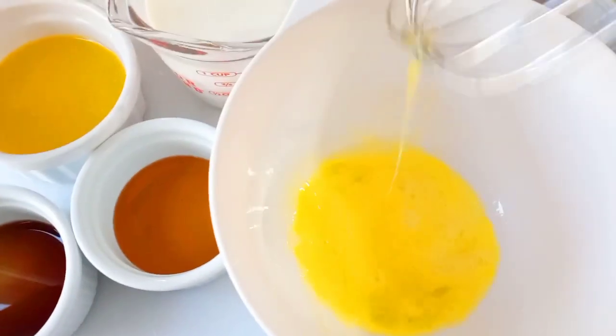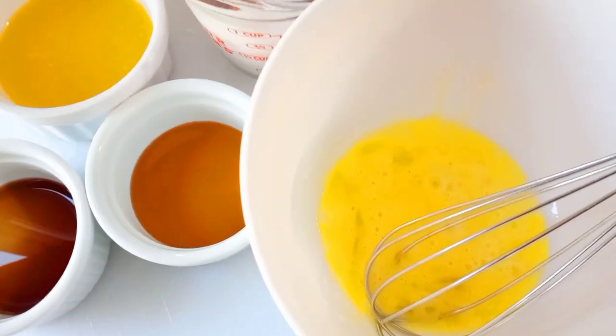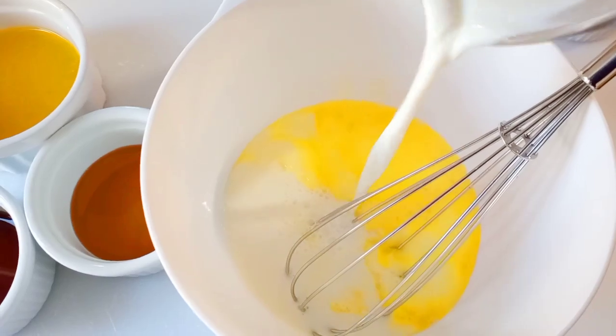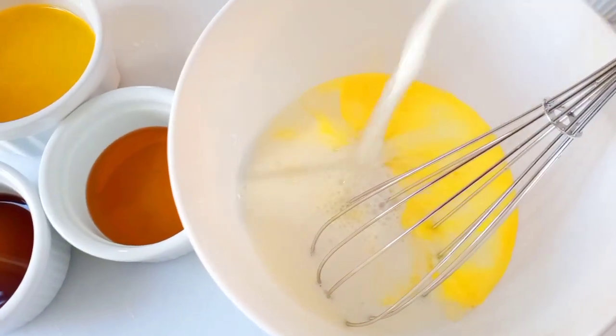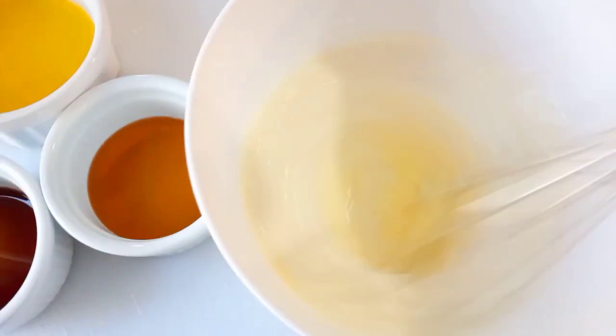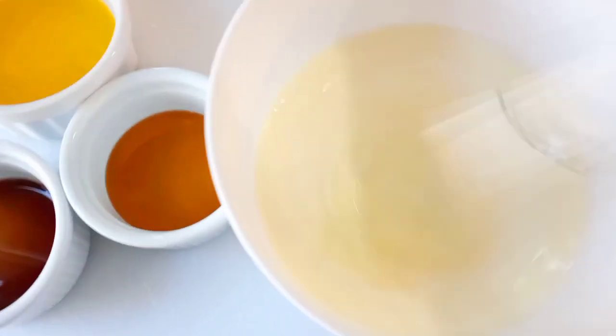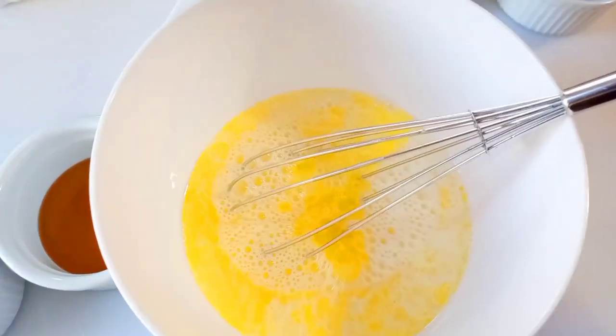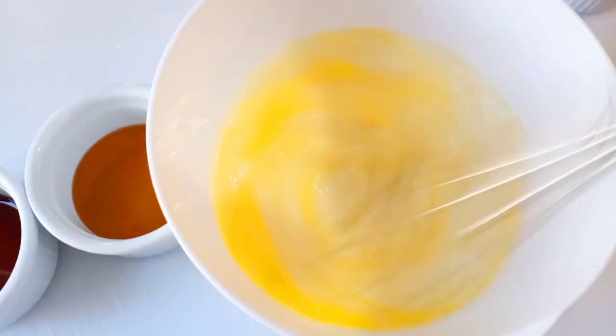For the wet ingredients: milk, corn syrup, eggs, vanilla extract, and melted butter. I would recommend using hot melted butter — it makes a huge difference, so definitely make sure the melted butter is nice and hot. Next, we're going to work with the batter.